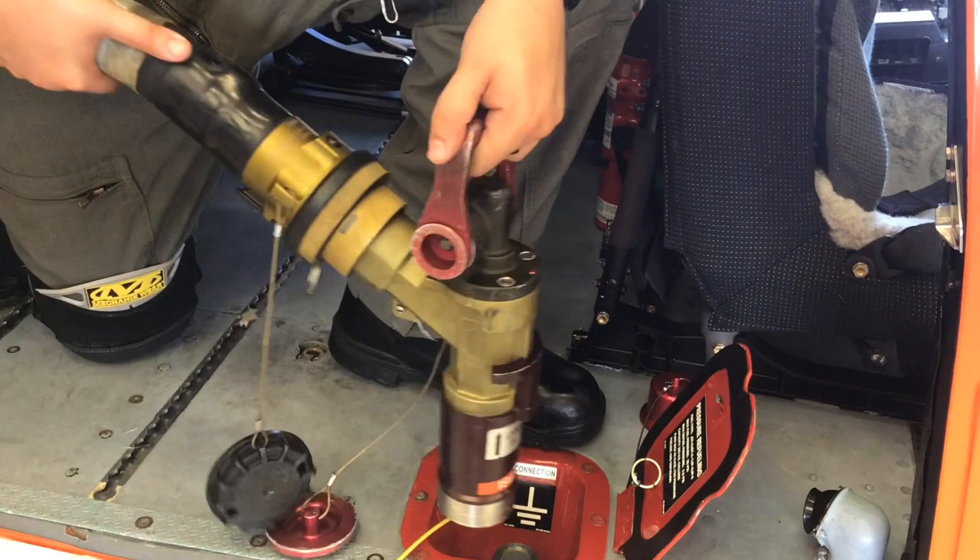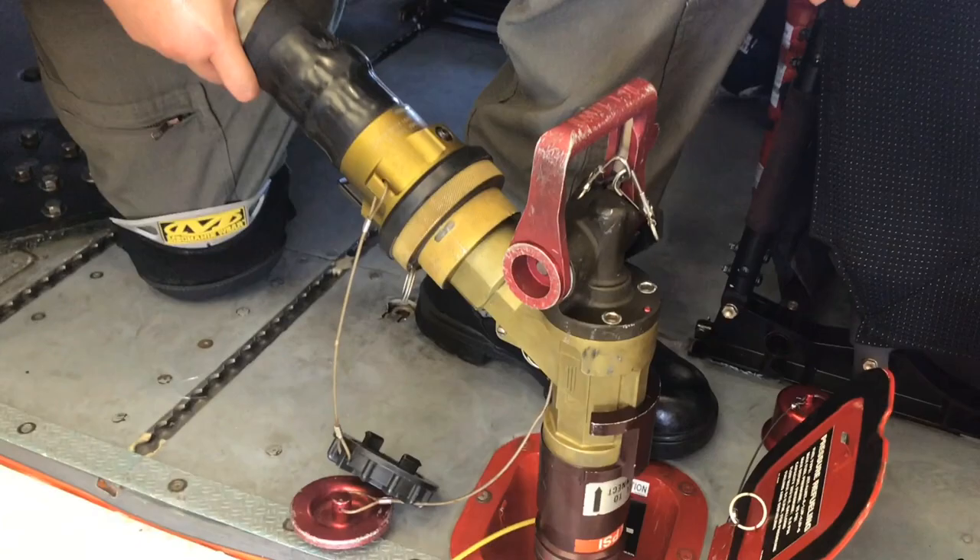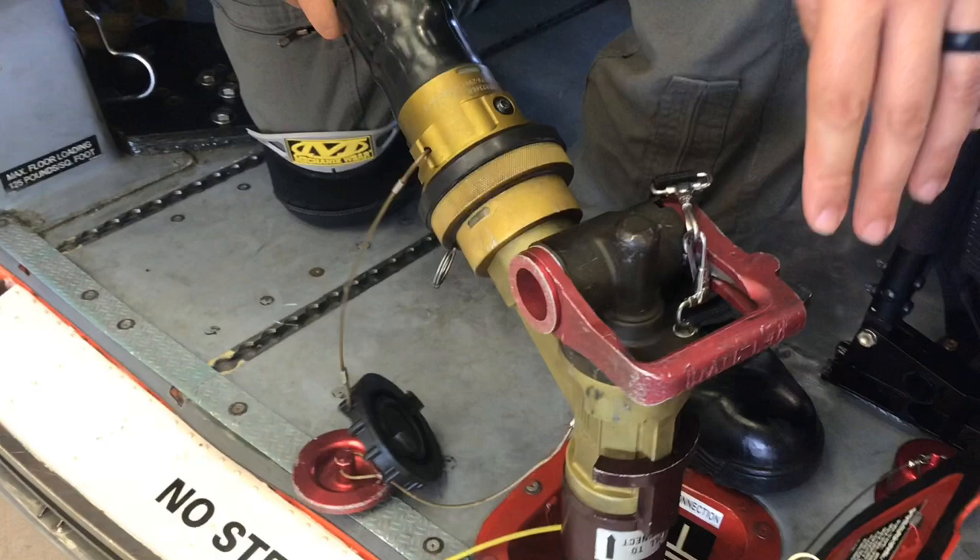At that point, we're going to connect the nozzle to the fuel receptor. We're not actually going to connect this one because this is a training — we don't want to introduce contaminants in the fuel system. Once that's connected, we'll open the fuel control handle, or flow control handle. Once connected, your system is in line to provide fuel to the helo.